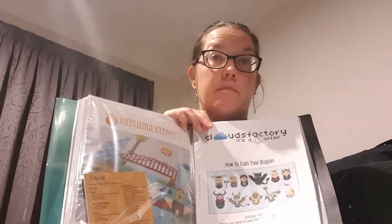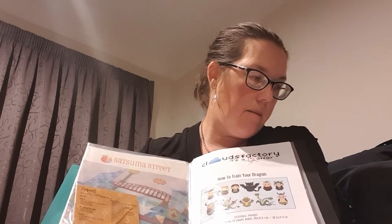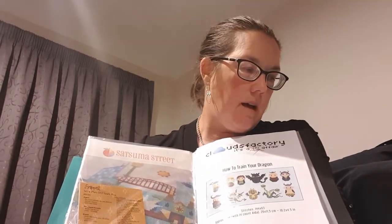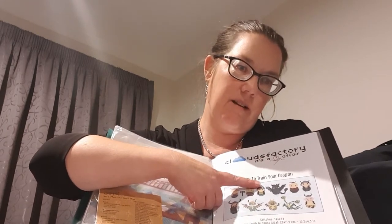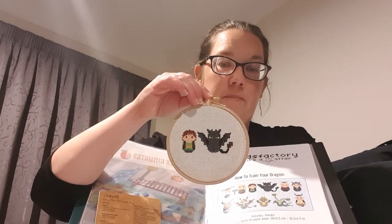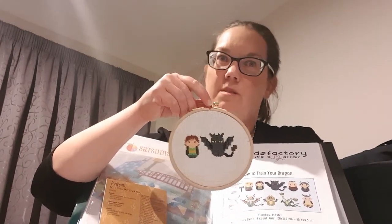For one of the swaps, the theme for the person was How to Train Your Dragon. This is just my clear book — it has all my loose stuff in it, including Clouds Factory charts you can print out. I made them a bookmark from a chart I downloaded from Etsy — the Keep Calm and Train Your Dragon one — and then I used some of the images to make them a hoop and also a needle book, because needle books are practical. I also made myself a hoop, which is FFO'd with just some felt and running stitch until I decide what to do with it.